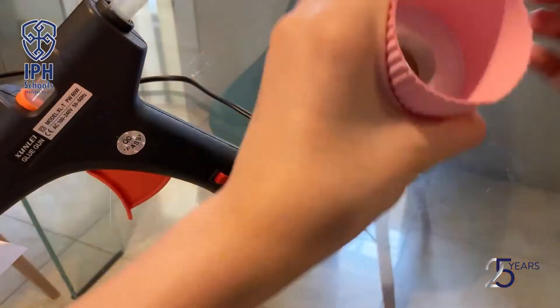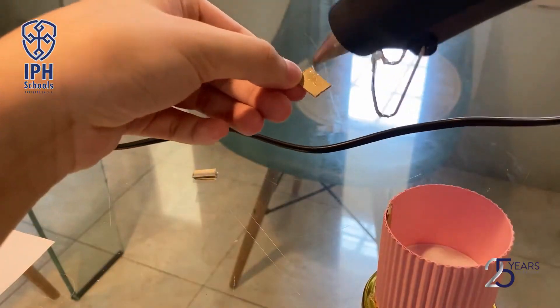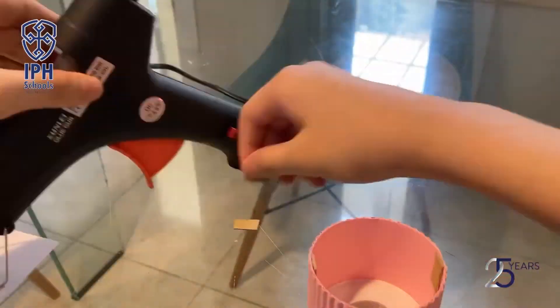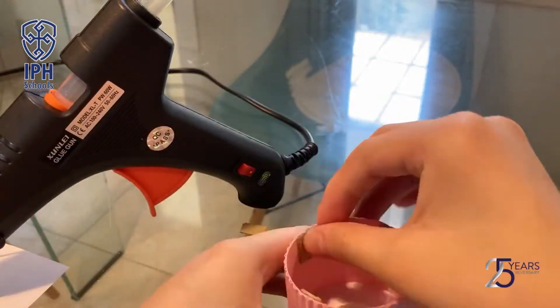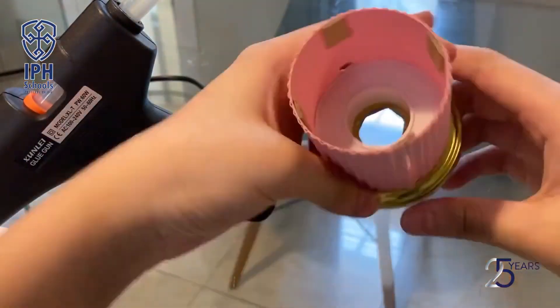Cut four tiny rectangles from cardboard and paste them around the circle like what is shown in the video. Insert the power cable inside the hole that has been made.